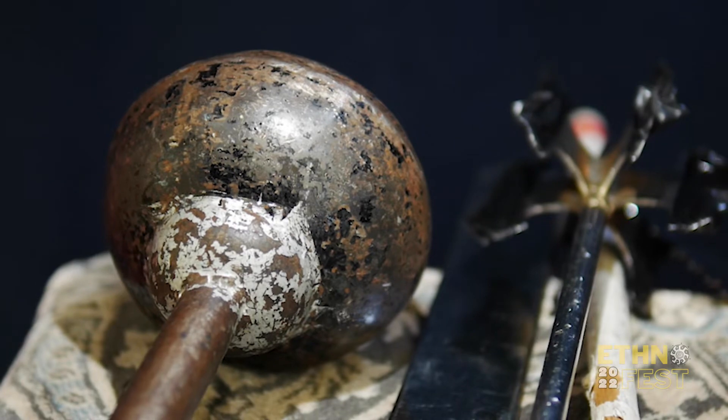This right here is a mace. It's called a Gurdja. It's basically used for smashing — you would smash the cap with it. It's supposed to be spiked sometimes, or it would be just smooth like this one.